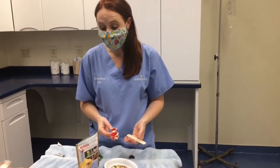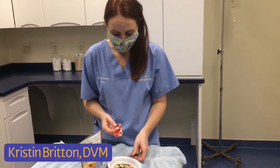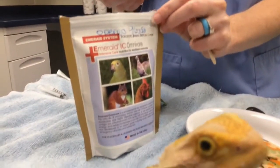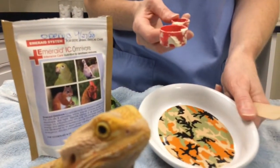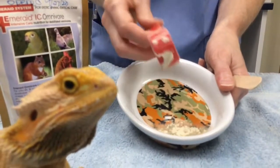When syringe feeding a lizard such as a bearded dragon — specifically Rose here — we want to mix up this powdered formula. The formula comes in a bag and needs to stay in the refrigerator. You're going to take out a little scoop, put a little bit of water in a bowl, and add the powder right in.